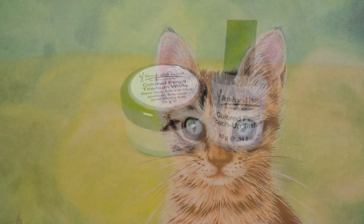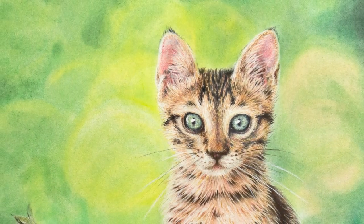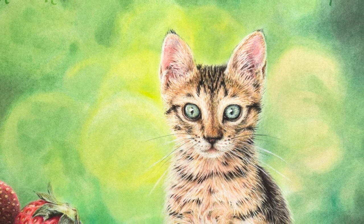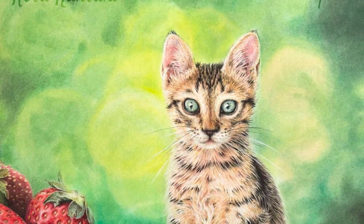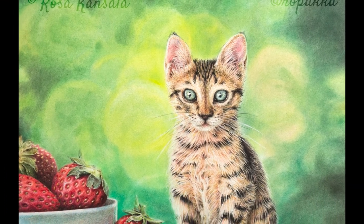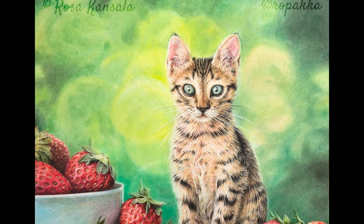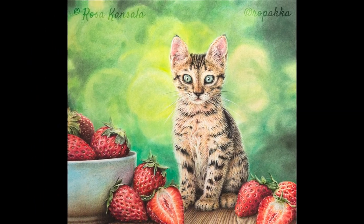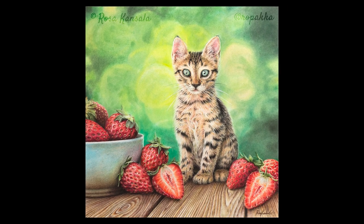I used my tiniest watercolor brush for that. Thanks for watching and please subscribe because there will be more videos. I'm still learning this so any feedback is very welcome — you can leave a comment below. You can also follow me on Facebook and Instagram by name Ropakka, or visit my website at rosakansala.fi. Bye!